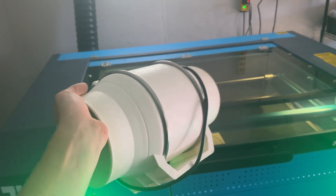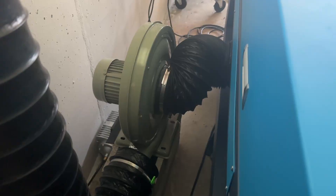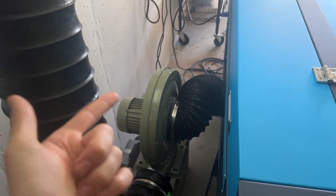The only other thing I would upgrade with this machine is the exhaust fan. The one they send you is adequate to start, but over time I would recommend upgrading to something a little better.